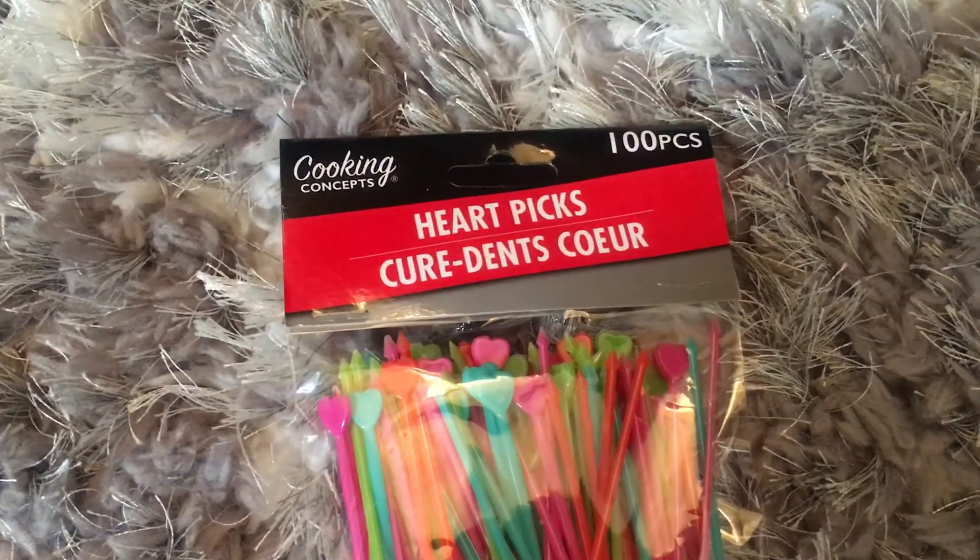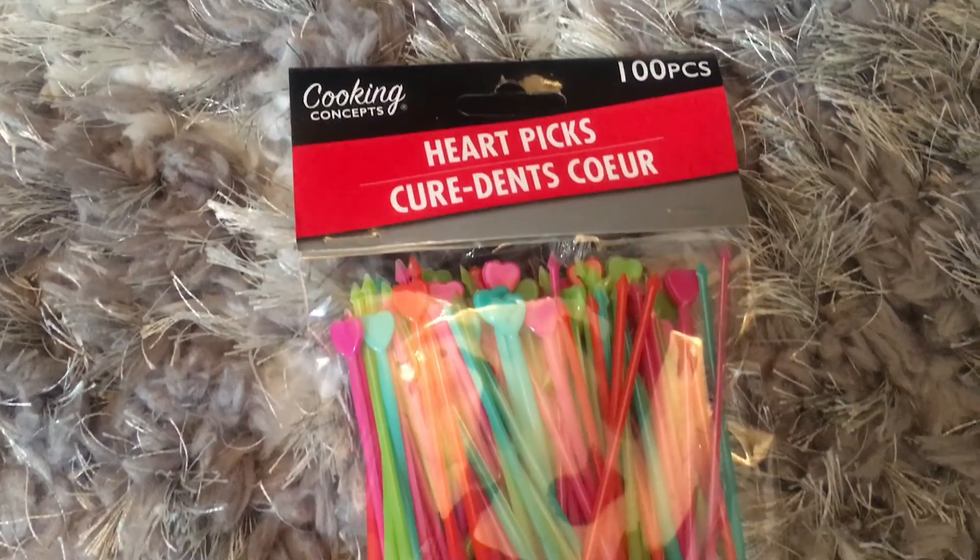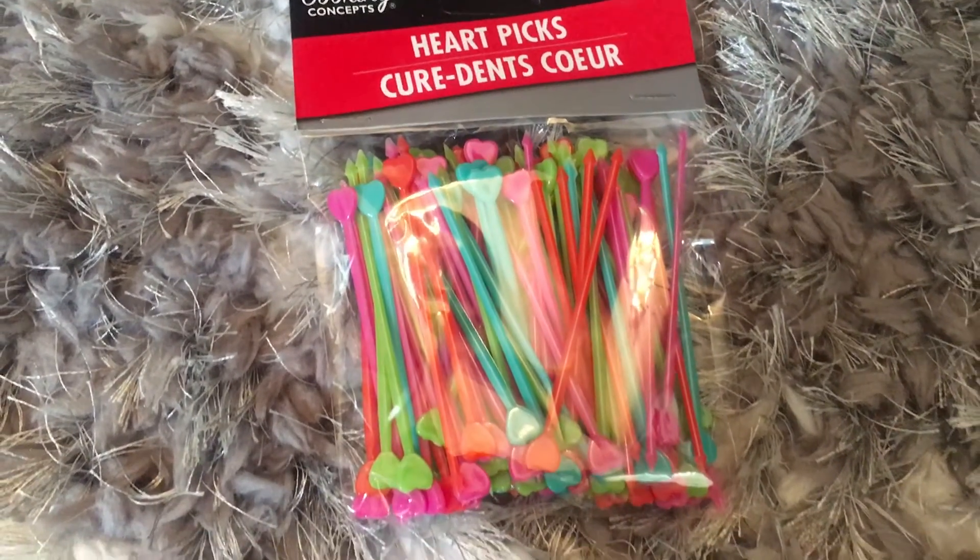I picked these heart picks up — my girls love these. I got them last summer on our RV trip and had them on the RV for snacks. We just ran out recently, but the girls love eating their snacks with these. I'll put fruit on them or they can eat their dinner with them, like hot dog pieces. It just makes eating more fun than using utensils.